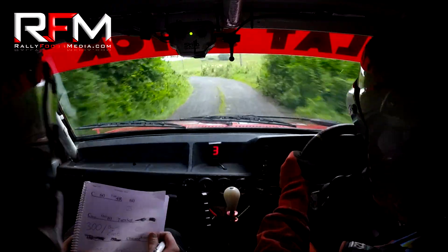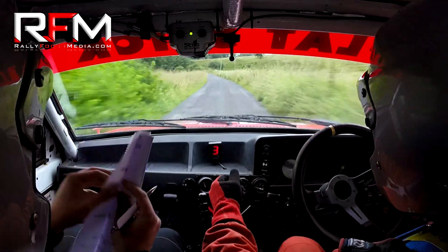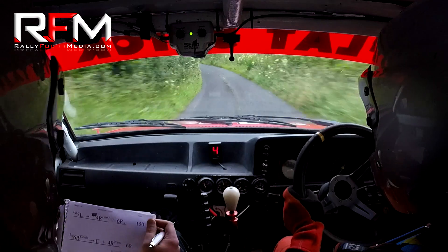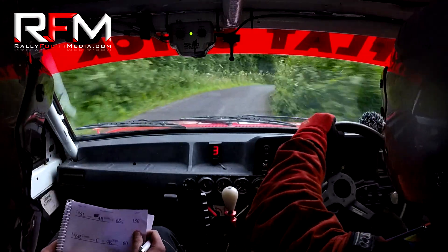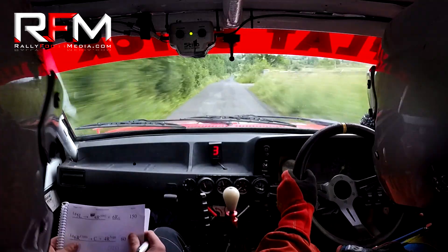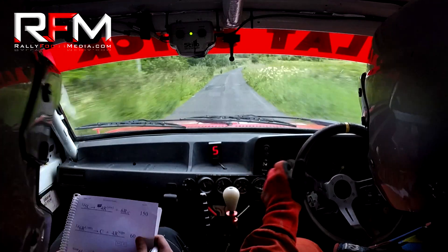100, come on down. 100, long five left into a four right, and six right over the crest, 150, four right, six right over the crest. 150, long six right, continues, long six right continues, into a crest, and four right nips.